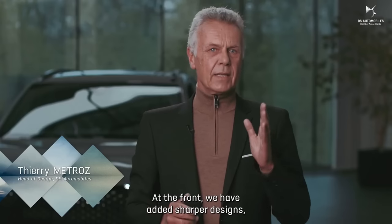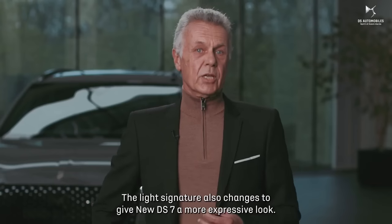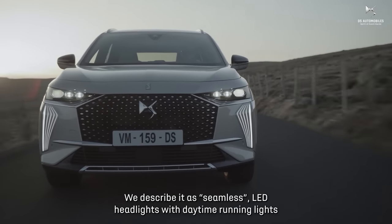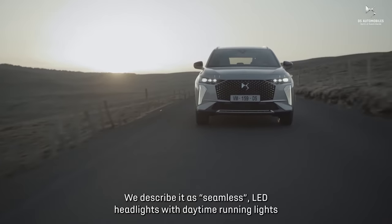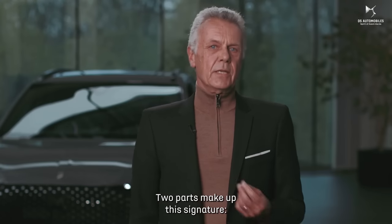At the front, we have added sharper designs, which change the balance of each feature. The light signature also changes to give new DS7 a more expressive look. We describe it as seamless LED headlights with daytime running lights that appear seamless but still in a very high-fashion way. Two parts make up this signature.